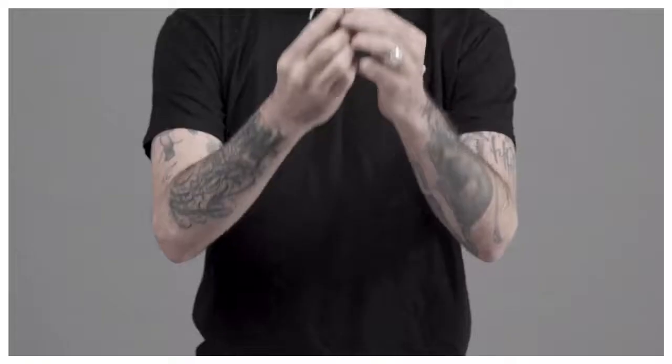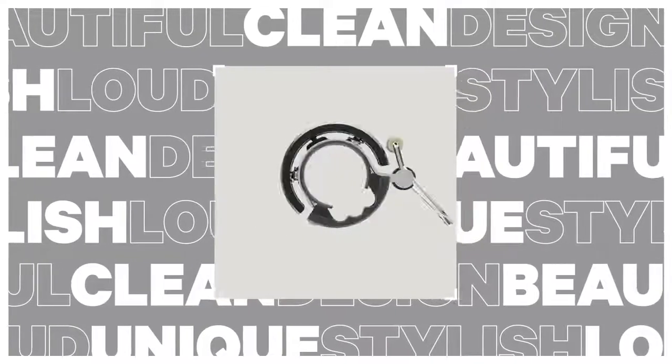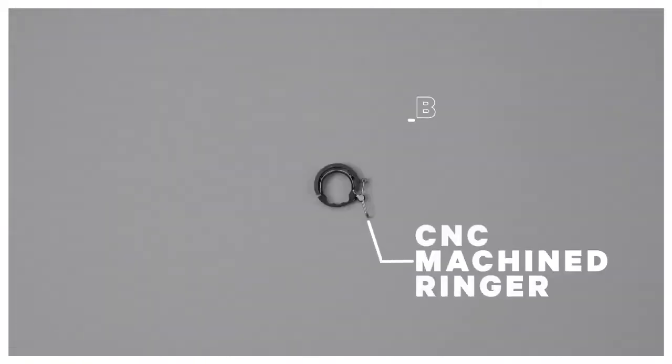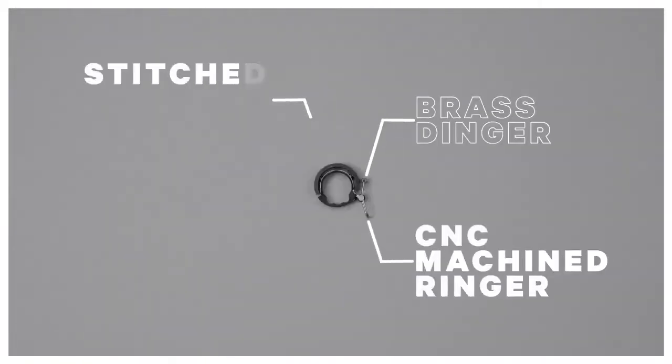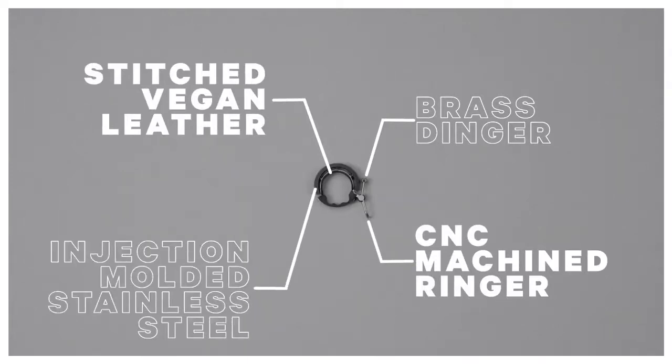G'day, I'm Colin from Knog and this is the Oi Luxe Bell. The Oi Luxe Bell is luxe in every sense of the word. Its CNC machined ringer and brass dinger, stitched vegan leather shim, and metal injection molded stainless steel make it a pleasure to have on your handlebar.